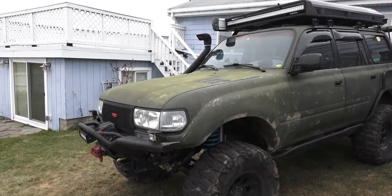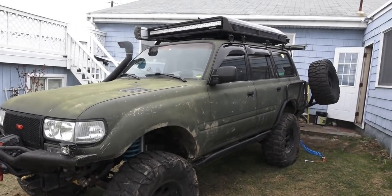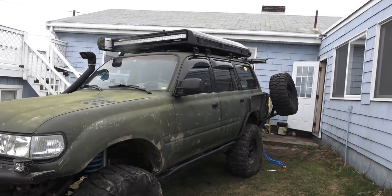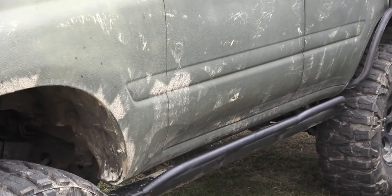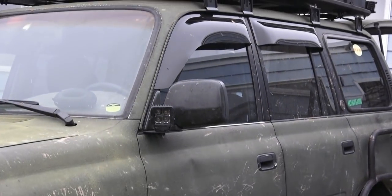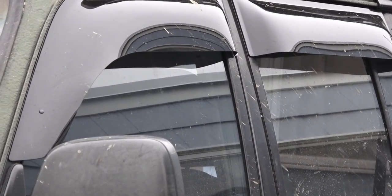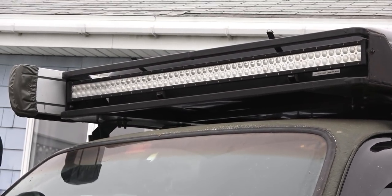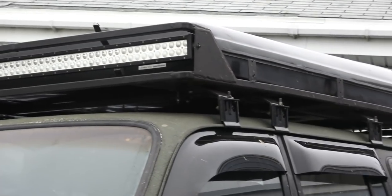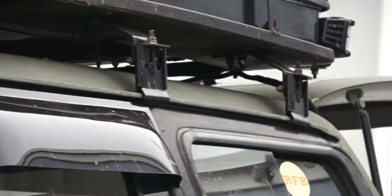A lot of people have asked me about my truck, what's under the hood, what have I done to it. I bought this nine months ago — it was built out west. It's a 1997 FZJ80 Toyota Land Cruiser. I've had it for nine months and worked on it pretty much every day. I bought it under the guise that it was already built and nothing had to be done, but that's not in my nature, so I've basically almost entirely rebuilt this truck.